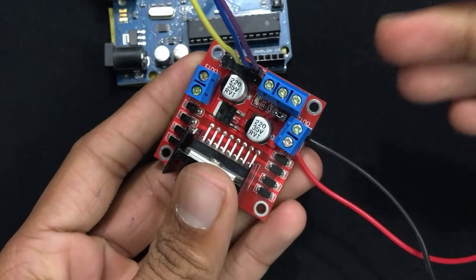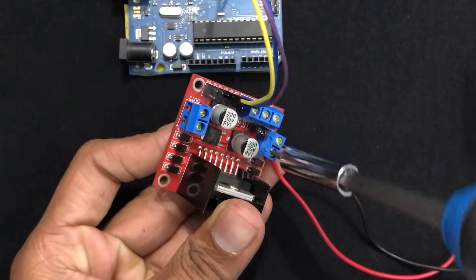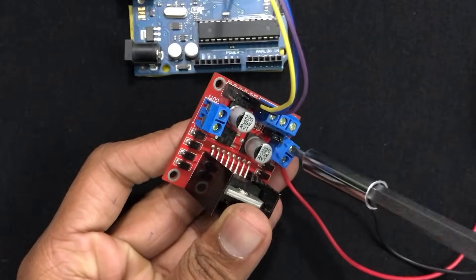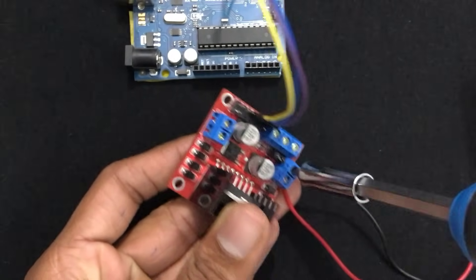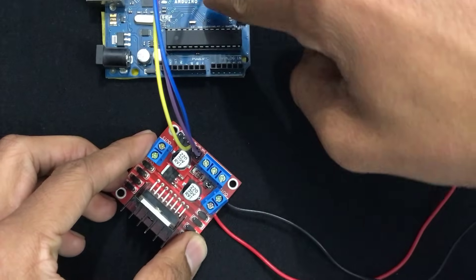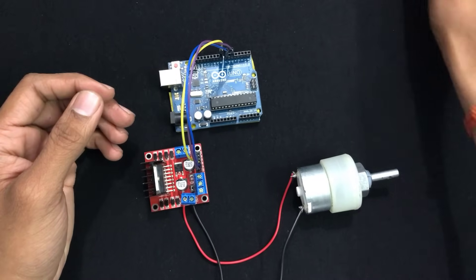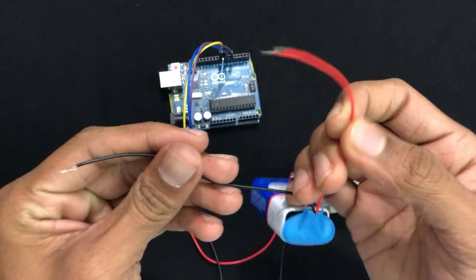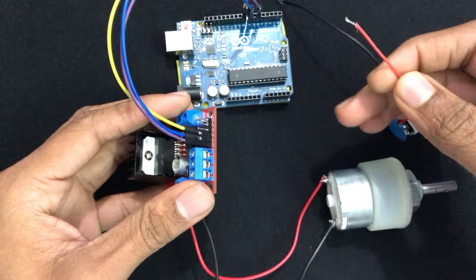It doesn't matter which wire goes to which terminal, so let's screw them in. We have now connected our DC motor to the motor controller, which is connected to our Arduino Uno. Now let's power up the motor controller and Arduino. I am using a 9-volt battery. Take its positive terminal — the red wire — and connect it to the 12-volt screw terminal. To identify which is the 12-volt screw terminal, turn over your motor controller and you will see labels for 12V, GND, and 5V.